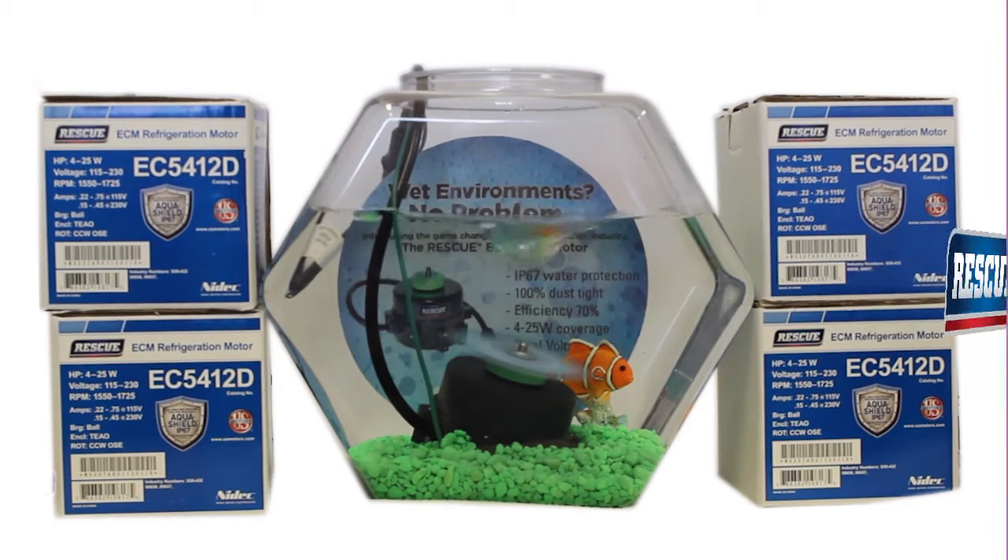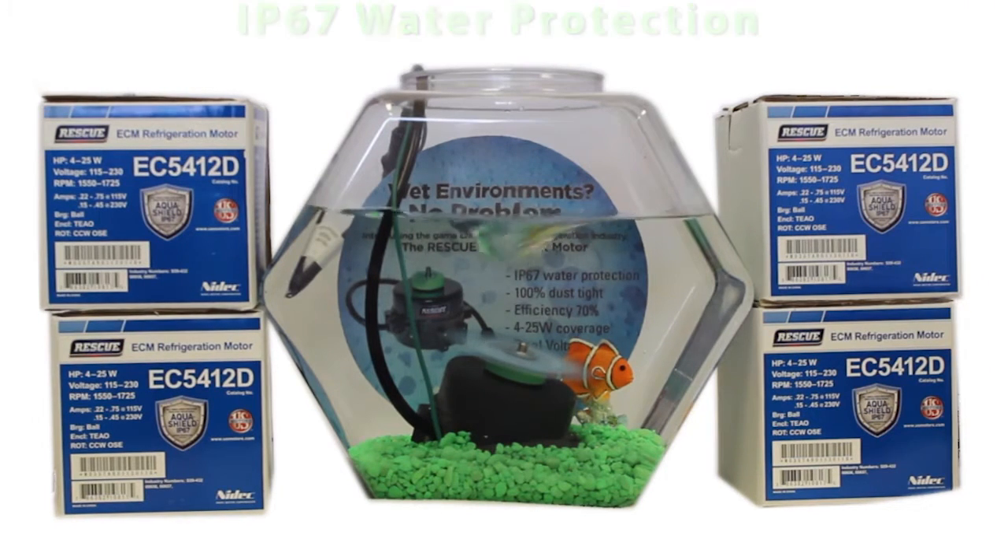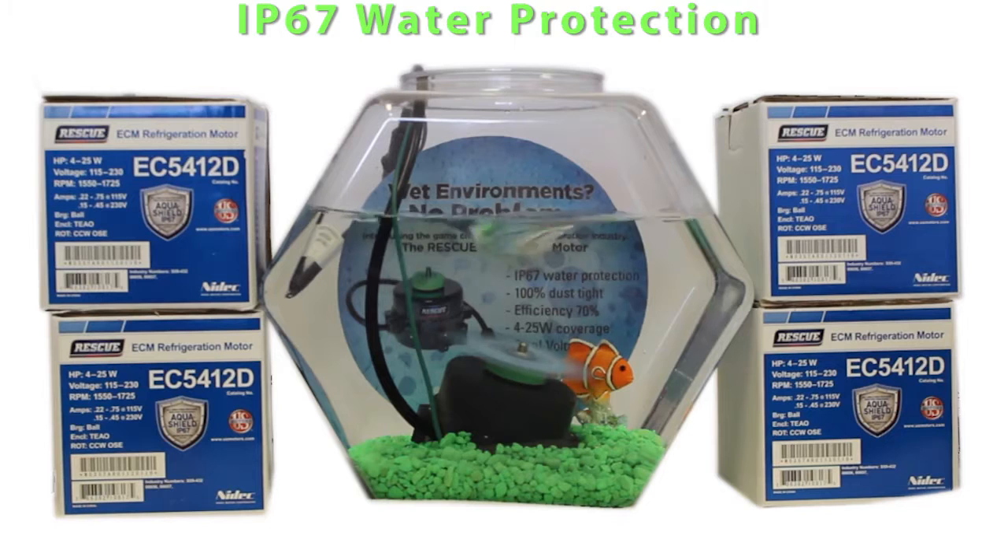It's the first EC refrigeration motor with an IP67 moisture protection rating. To achieve this rating, the motor must be able to operate without failing when submerged in up to 3 feet of water for a minimum of 30 minutes. With moisture being the leading cause of refrigeration condenser motor failures, the IP67 rating is a game changer.